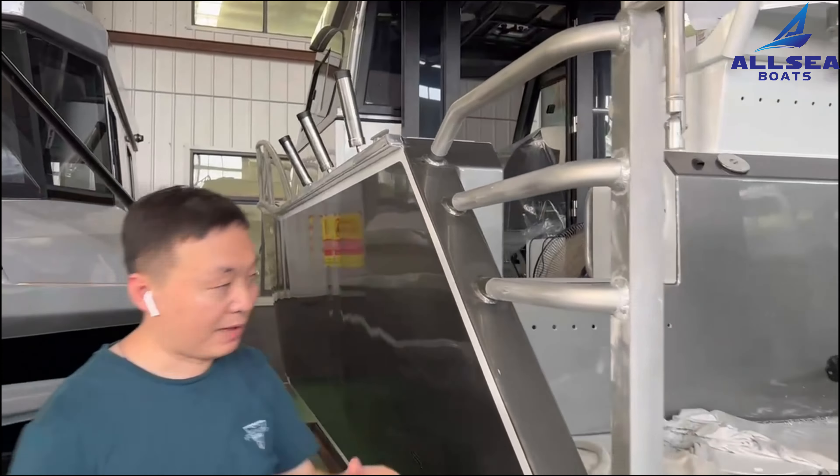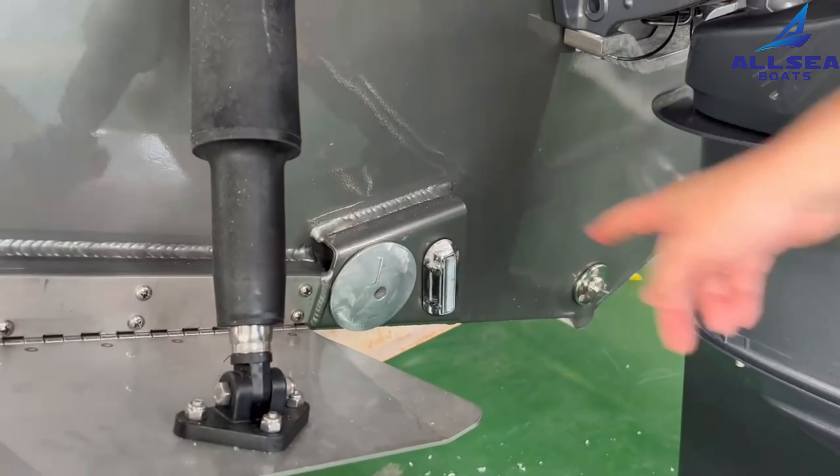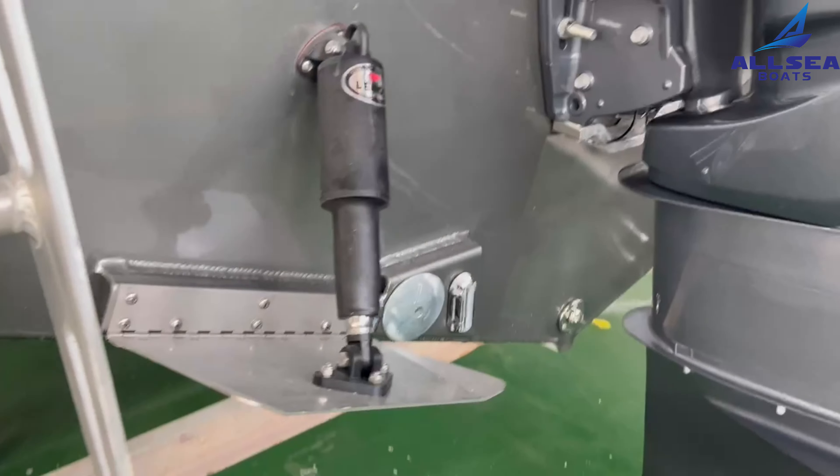It has a little carpet on the sink and an underwater light.